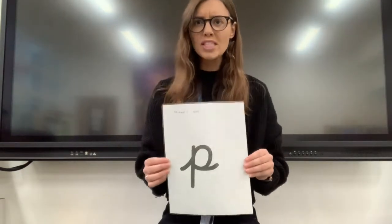Oh, it's not p. We don't say it like that. P. P. P. P. P. Fantastic.